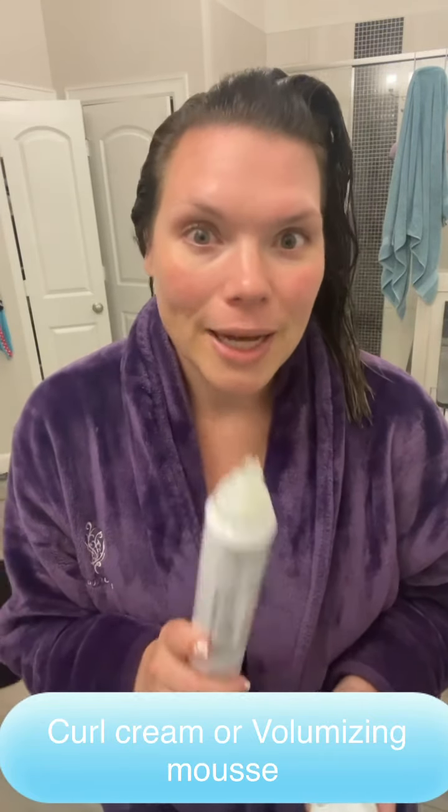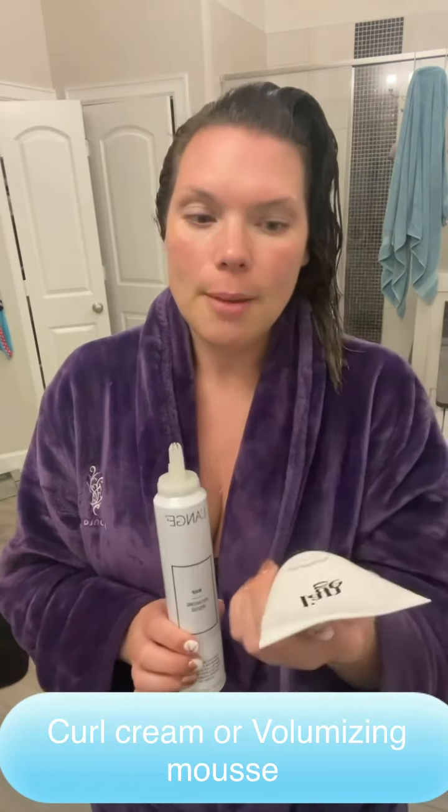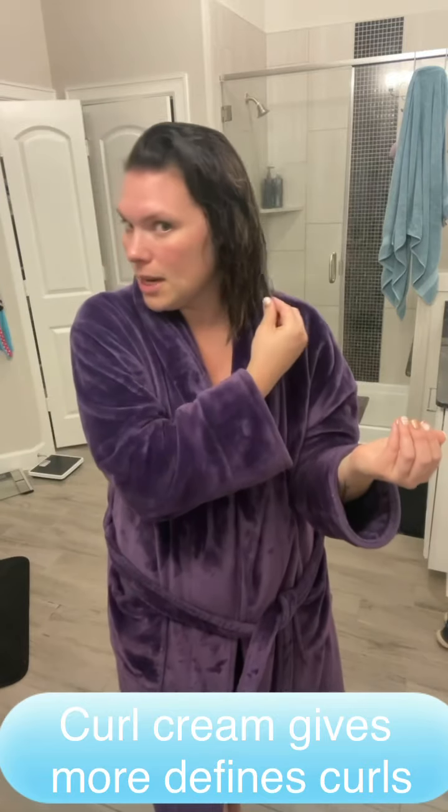Next thing I recommend is coming in with a curl cream or the volumizing mousse. The mousse has always been my go-to — I've always been a mousse and hairspray girl — but I get a little bit fuller, bouncier curls with a curl cream. I've never really been a big curl cream person, but I love this one. So I'm going to put a little bit on. I just have way more curls with it. I've got about kind of short to medium hair.